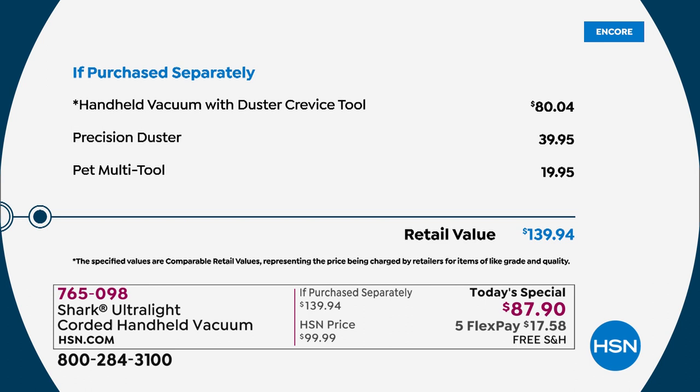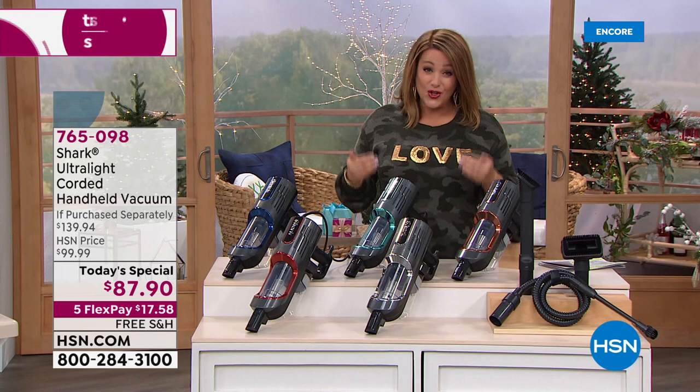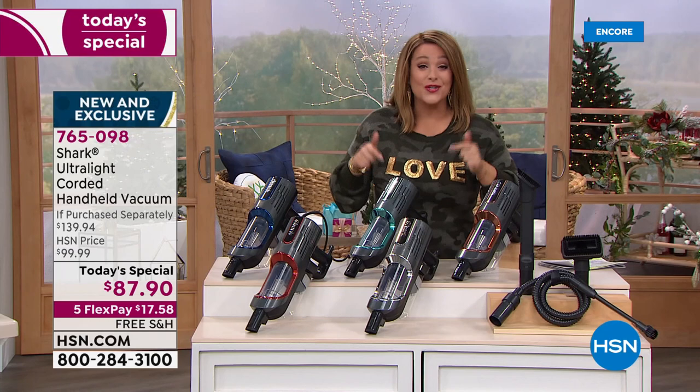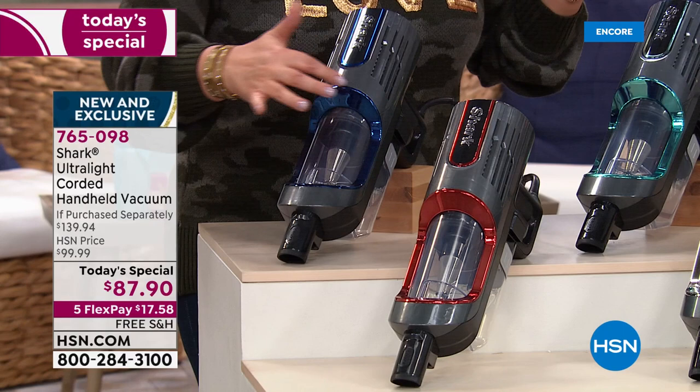It's a $139.94 retail value and we're at $87.90 — less than $90. You get full suction power of an upright in a three-pound design. You're going to find yourself grabbing this all the time. Place your order. Let me show you all the cool colors — because you should have fun, a little fashion when you're cleaning. We've got the navy available, and notice they all have this beautiful metallic design.